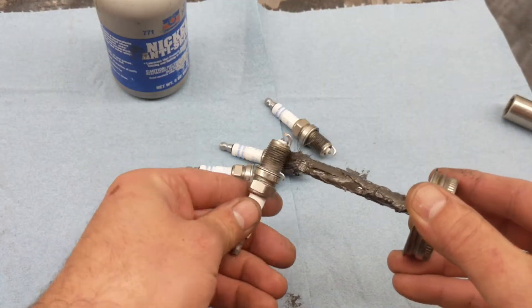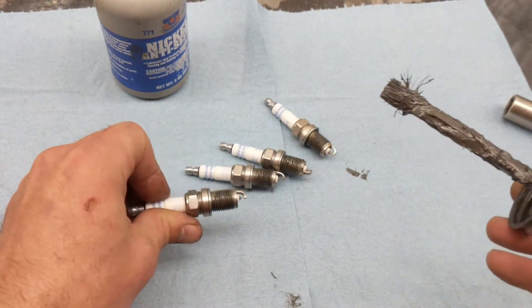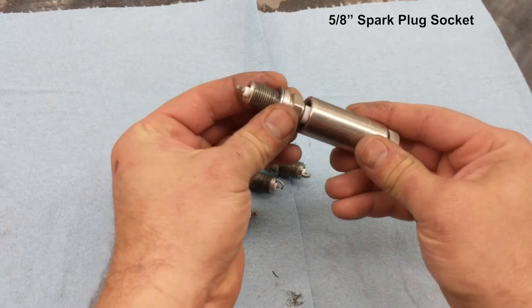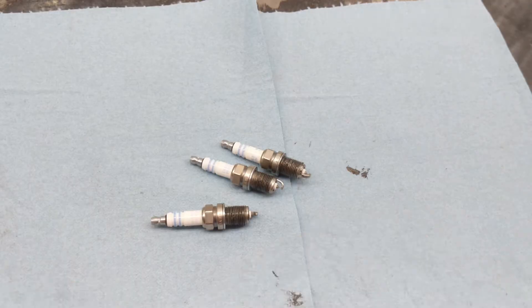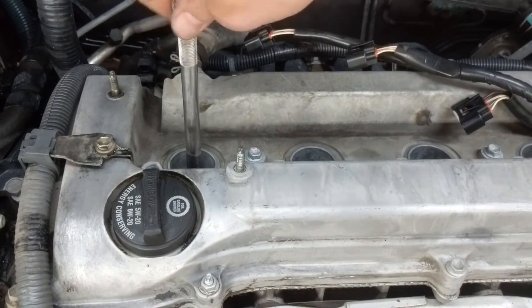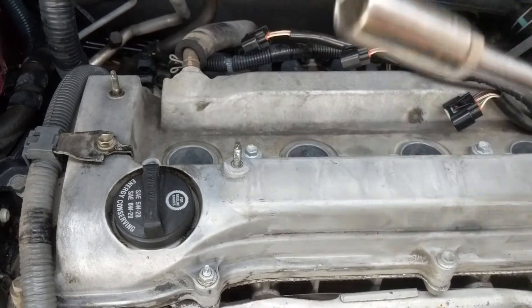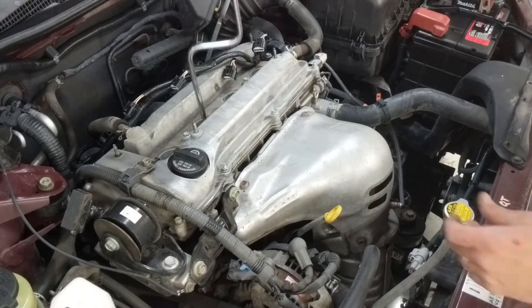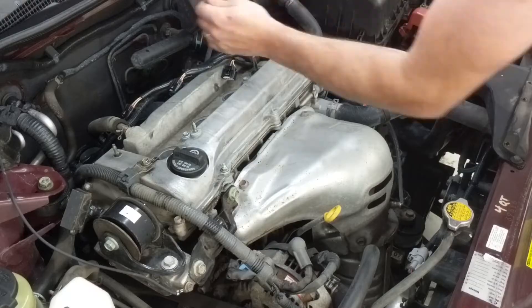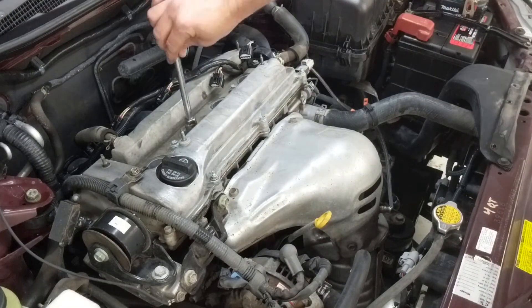I hit the new spark plugs with anti-seize — with chrome plated threads you theoretically don't need it, but I've only ever had problems with spark plugs coming out when they didn't have anti-seize. Partially inserting the plug into the socket so I can lightly thread it into place and then be able to pull the socket back out again without it sticking down in the hole onto the spark plug.